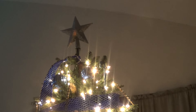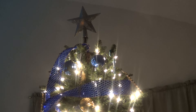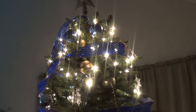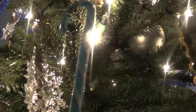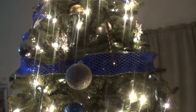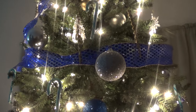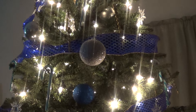At the very top I have a star that I picked up from Family Dollar. The garland — the blue garland with the gold trim — I picked that up from Goodwill. The lights are already on the tree; this tree came with lights. I have some candy canes, some gold icicles, and some snowflakes. I didn't put too many ornaments or decorations on the tree — I like it like it is.